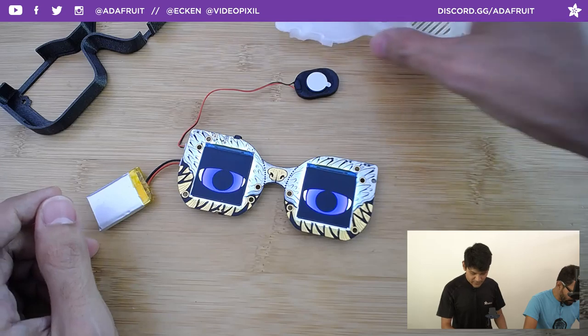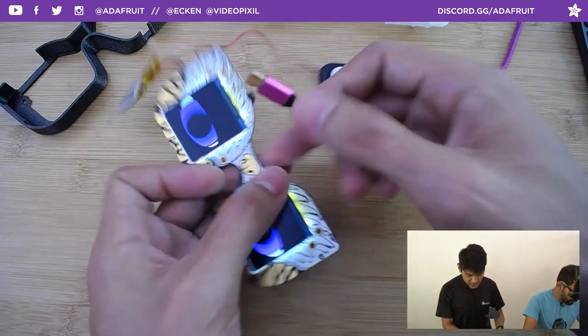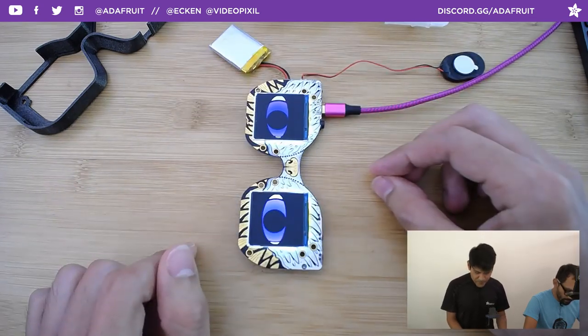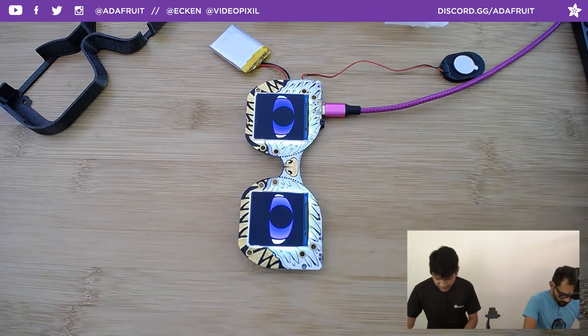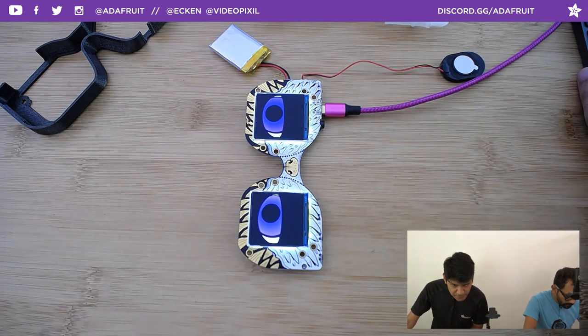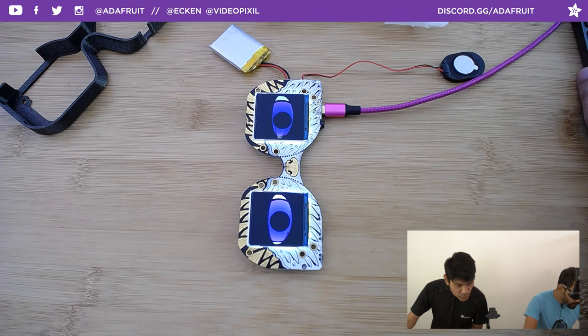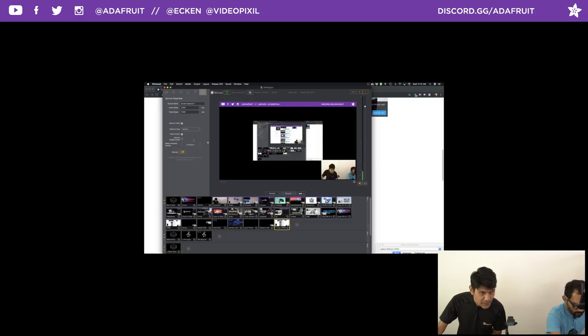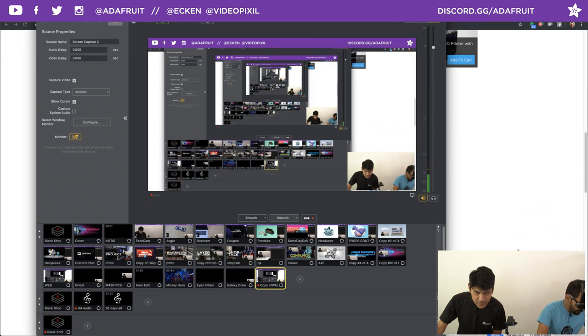We're going to plug it in via USB and change the color or texture of the eyes. I plugged it in, waiting for it to boot up onto my drive. I'll set up a screen capture — duplicate shot, go to screen capture, monitor — and the entire monitor should now be visible.